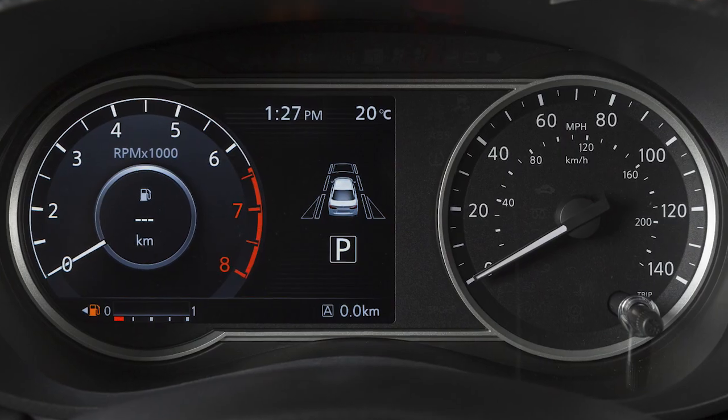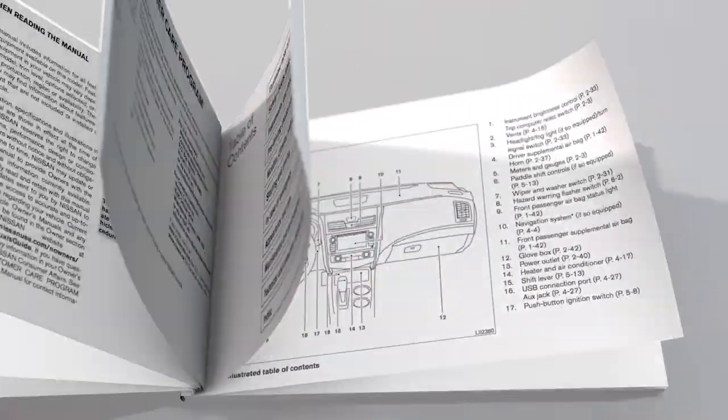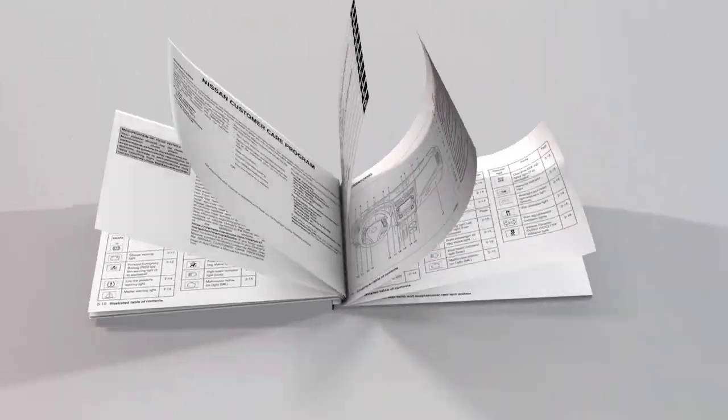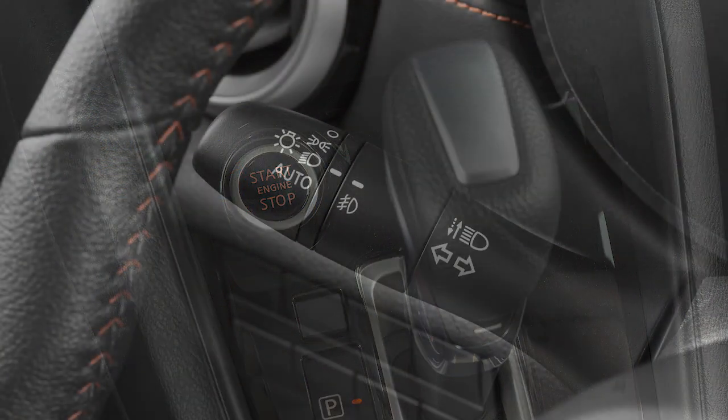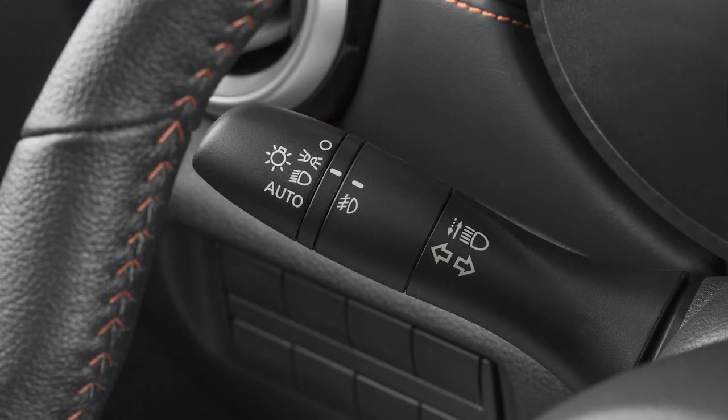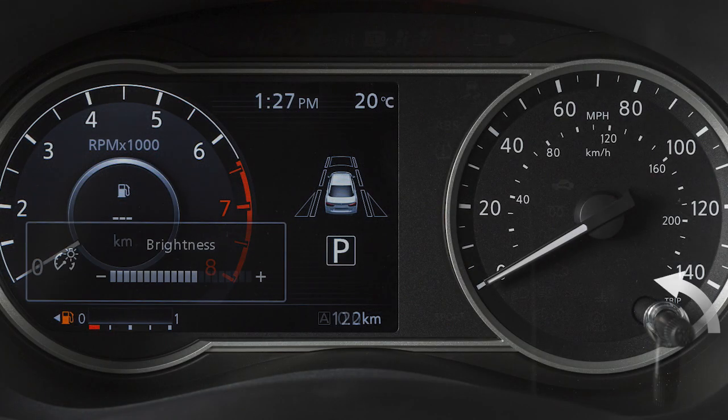If your vehicle is not equipped with this instrument panel, please see your Owner's Manual for more information. Your instrument panel lights up whenever the ignition is on and the headlights or the parking lights are on. Turn this dial to adjust the brightness of the instrument panel lights.